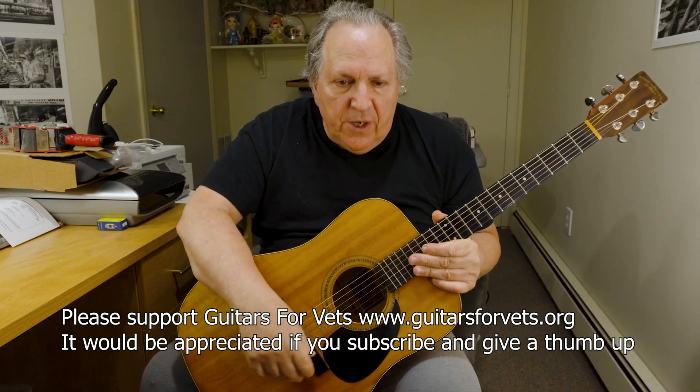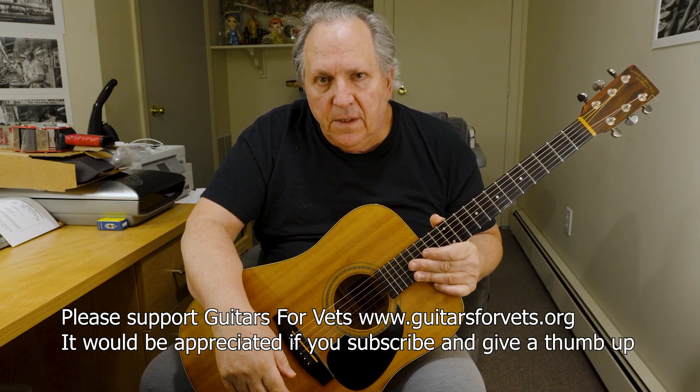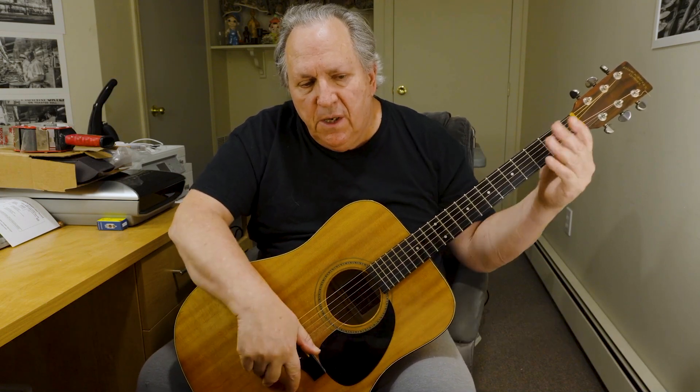Hi, everybody. My name is Jack. I'm a volunteer for Guitars for Vets. I was thinking about this the other day — a lot of us have these shapes that we memorize that go from the nut area all the way up to as far as we can reach. It's like a horizontal way of looking at the guitar.